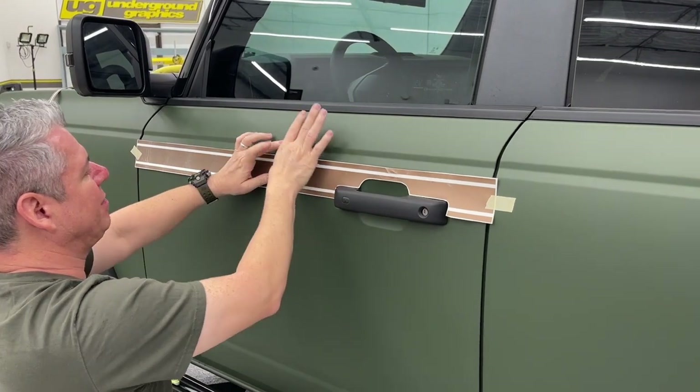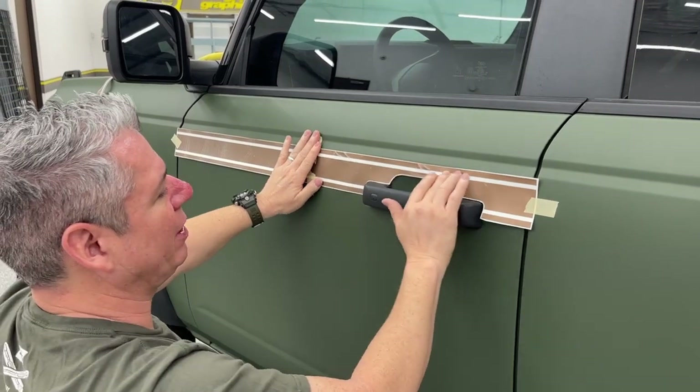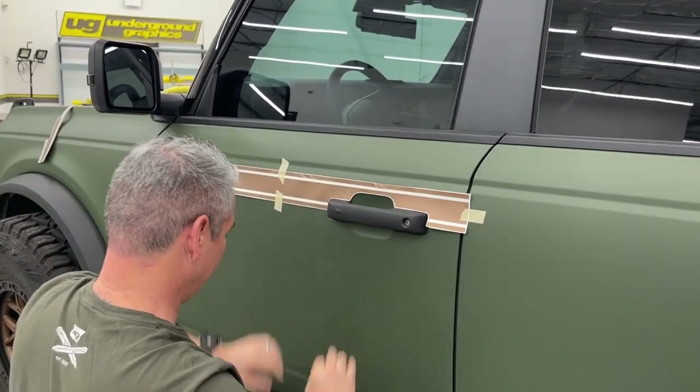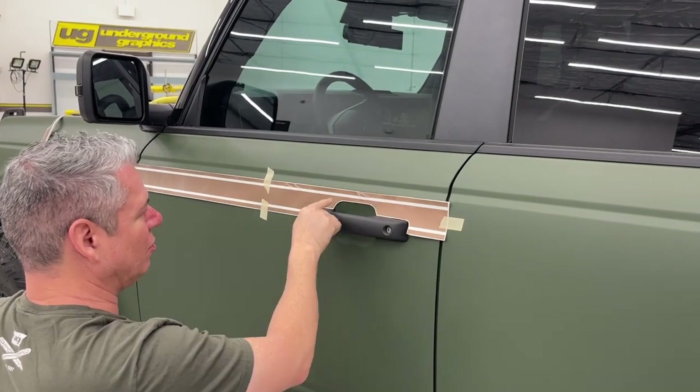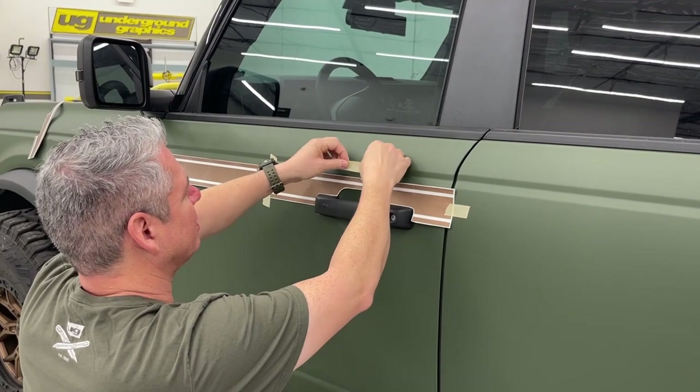I've got this taped in the center because we're going to use the hinge method for each of these panels going all the way across. We've got that natural body line, but another trick if you only have a little bit of vinyl is to give yourself a lineup reference so you know where you're going to be.